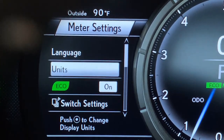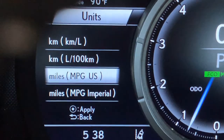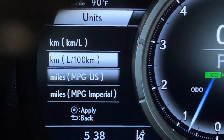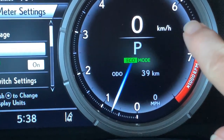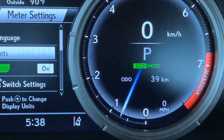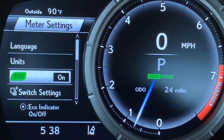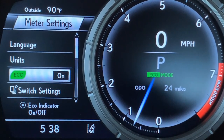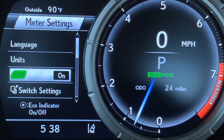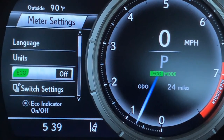Pushing go back. You can adjust your unit of measurement depending on where you live. Arrowing down, there is an eco indicator that pops up while you're driving — kind of a 'great job, you're driving in a fuel-efficient way.' You can turn that off if you prefer.